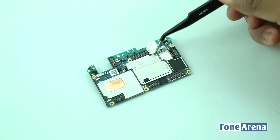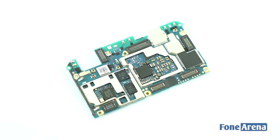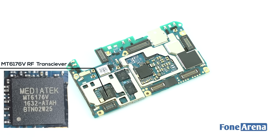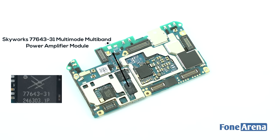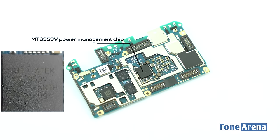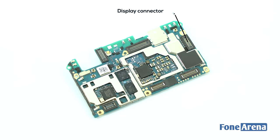We then remove the metal brackets over the processor and other chips on the main logic board. The back side of the logic board houses the MediaTek MT6176V RF Transceiver, Battery Connector, Skyworks 77916-31 RF Power Amplifier, Skyworks 77643-31 Multimode Multiband Power Amplifier Module, MediaTek MT6353V Power Management Chip, Micro USB Connector, 3.5mm Assembly Ribbon Connector, Display Connector, and Fingerprint Connector.